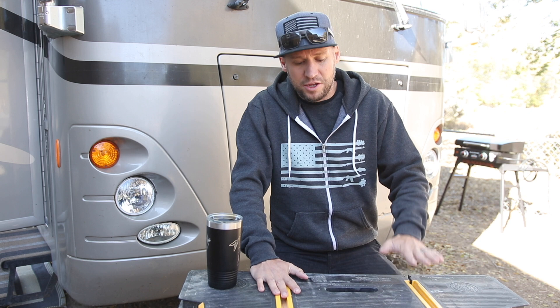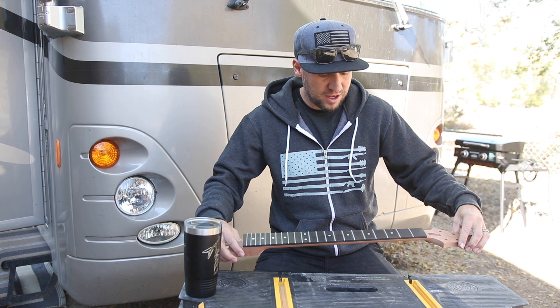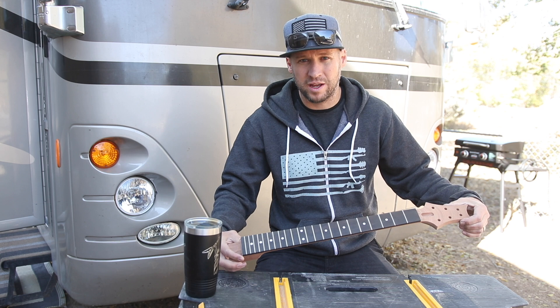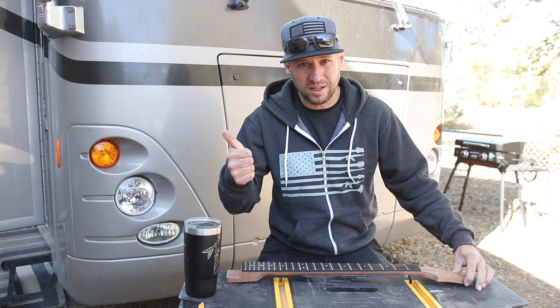We're going to dive right into the neck and fretwork. The biggest difference between a cheap guitar and an expensive guitar is how much work the luthier put into the neck and fretwork. You can build a really high-end sounding, high-end playing guitar out of a cheap guitar kit if you upgrade the electronics and put in the wrench time on your neck.